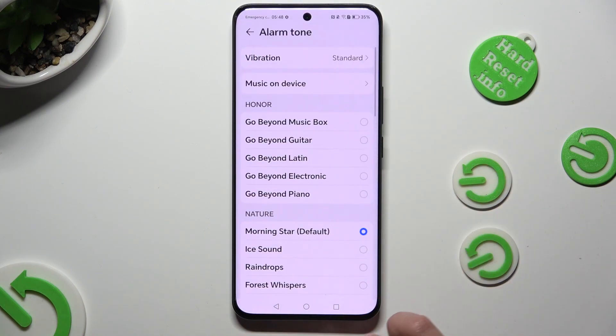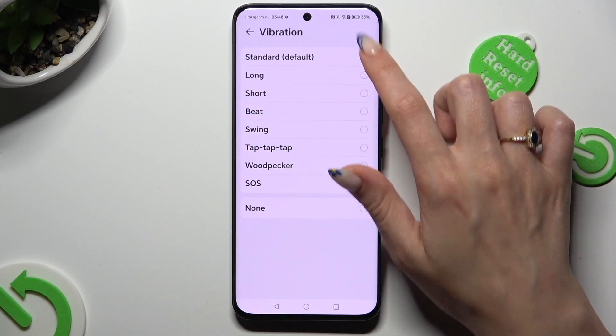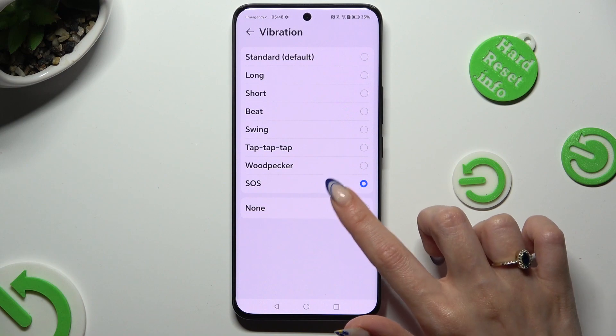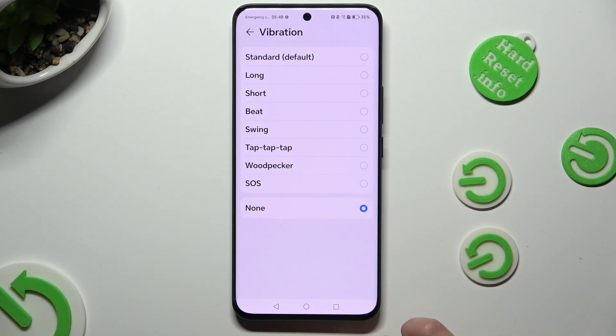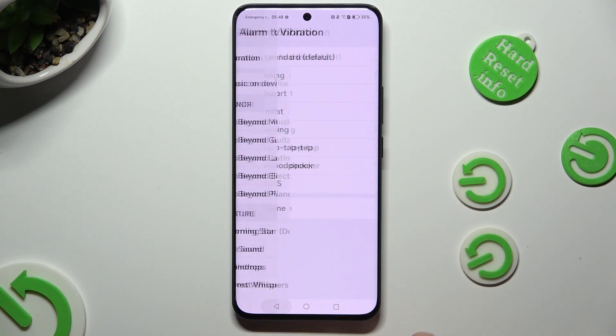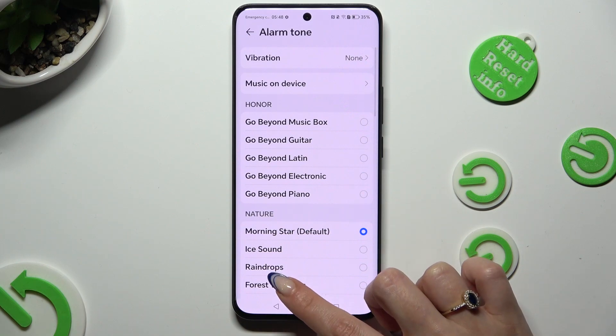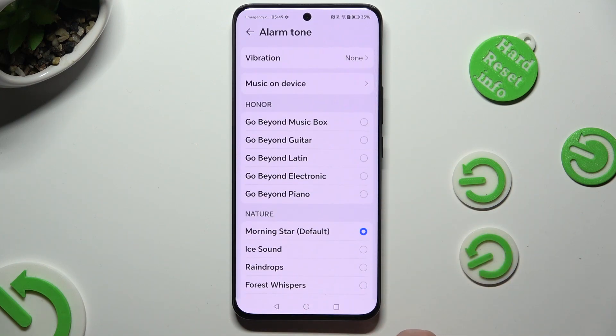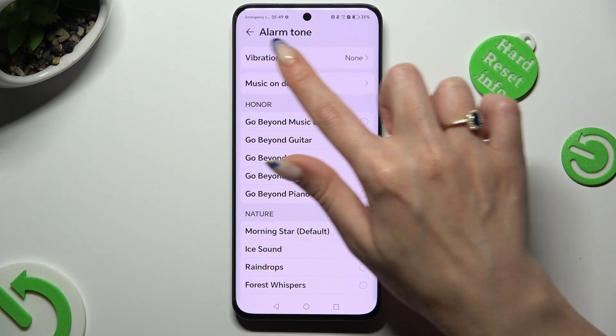Select the Sound section. Click on Vibration and tap on one of those vibration patterns to select the best one for your incoming alarms. You can also disable it by choosing None. When you're ready, go back and click on one of those device sounds in order to apply the best one as your alarm tone.